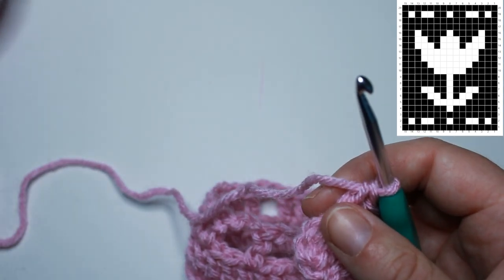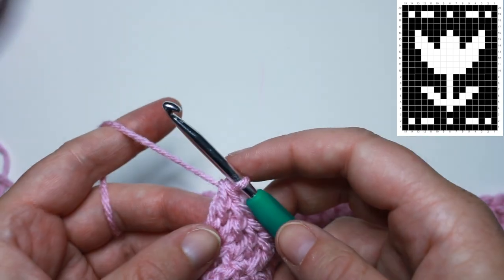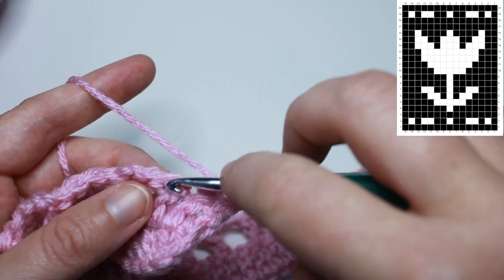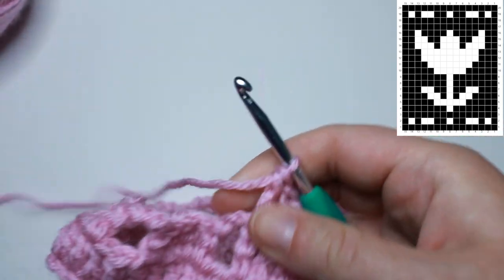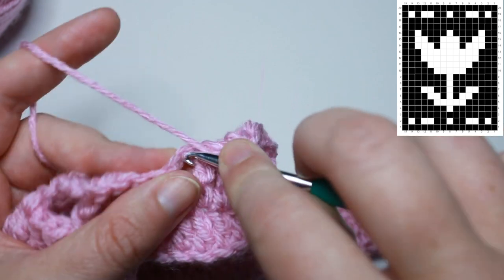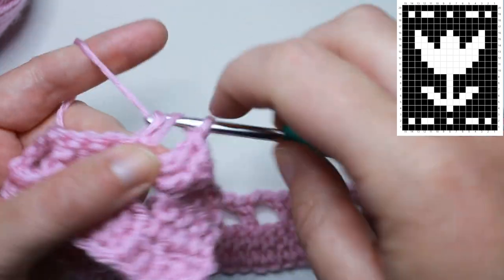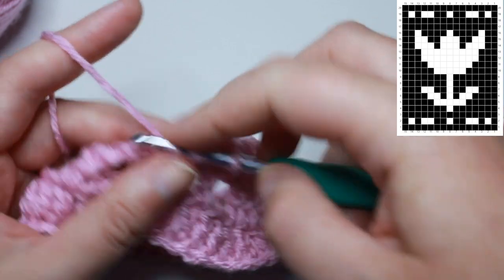For row 3, we're reading the graph right to left. We have all shaded blocks, so we're going to work all double crochets. Chain 3 and turn, then work a double crochet into each stitch all the way down. When you come to a space, try to work into the actual chain stitch. You should have 46 total stitches for row 3.